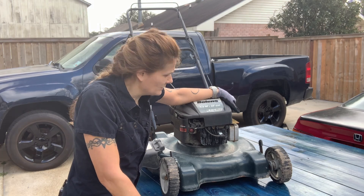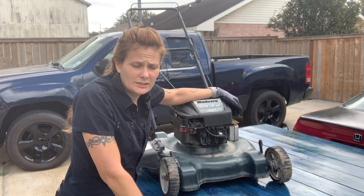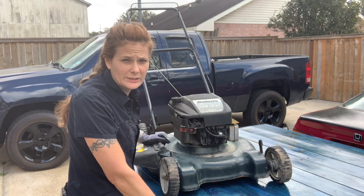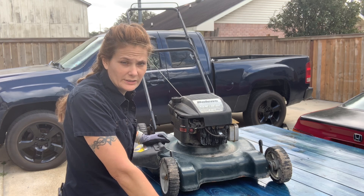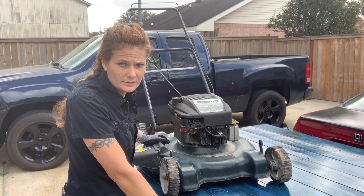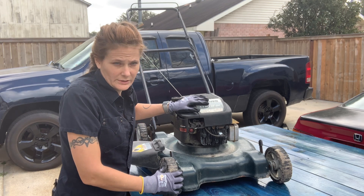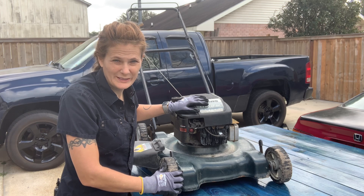This lawnmower is a four-stroke or four-cycle engine, so it has separate oil and fuel. In the next videos I'll explain more of what everything does, and we'll do a complete teardown and rebuild of this lawnmower. I'm not guaranteeing it's going to run after we're done, but I'll do my best.